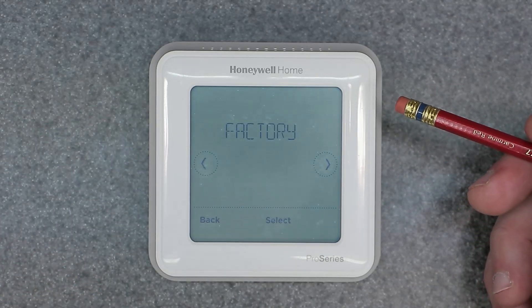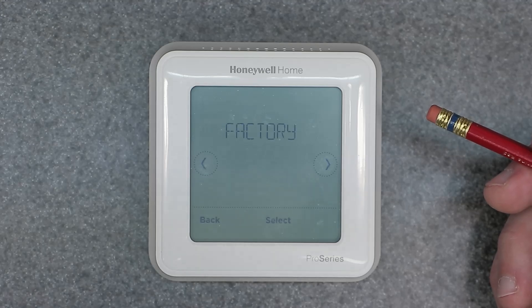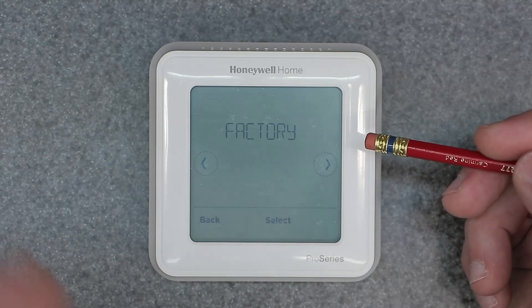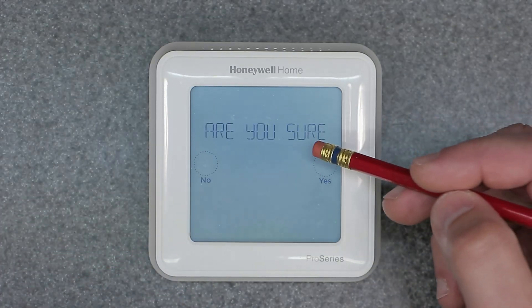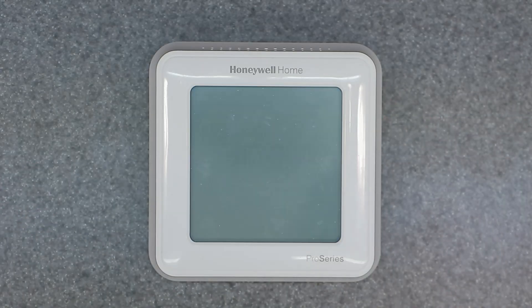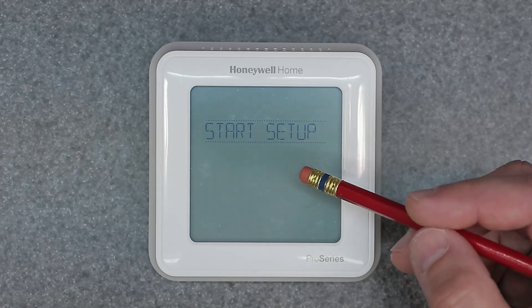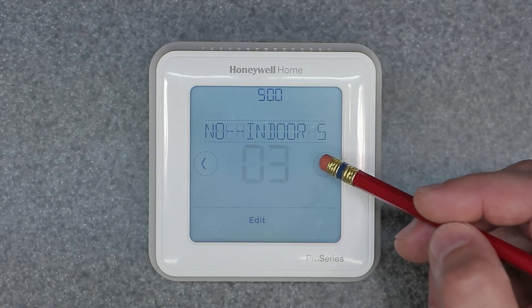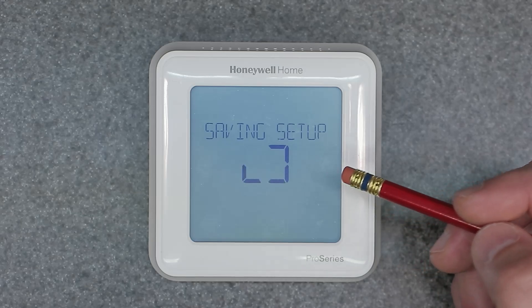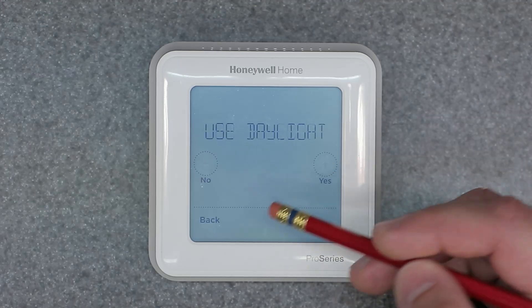Factory reset means a clean wipe, clean slate on the device. If you ever got this from a friend or off eBay used, where they might have had different configuration settings, you'll want to do this first and set up your date, time, and factory settings from scratch depending on what type of heating and cooling unit you have. Go ahead and hit Select, and it's going to do a factory reset and completely wipe it clean — as if you just took it out of the package. It says Hello and wants you to go through the initial setup options, which I'll cover in more detail in another video.